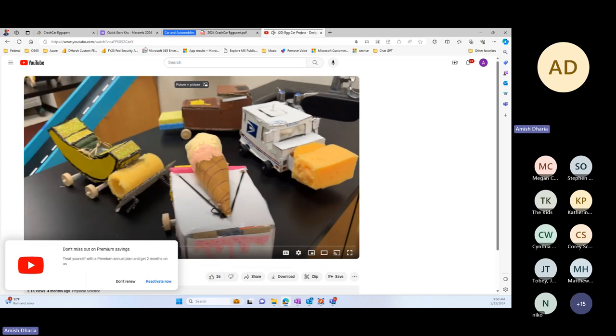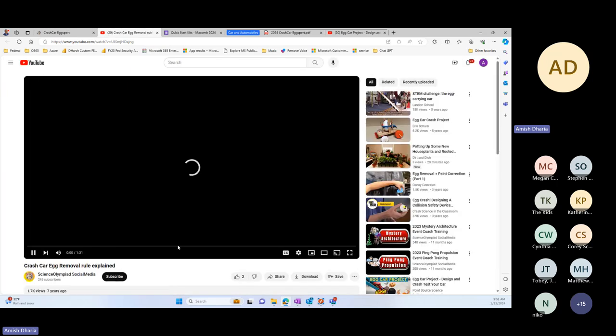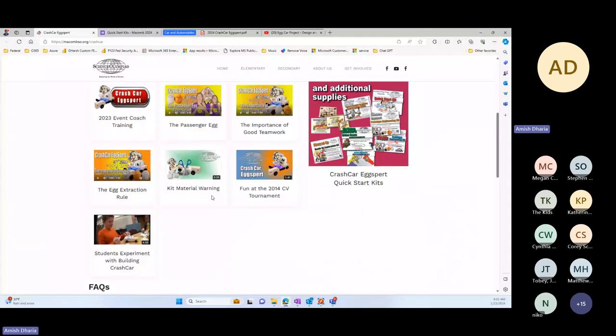There are some videos that show the egg piece where it's kind of tied in, which we don't really allow. But again, this is just an example of building and running the car.